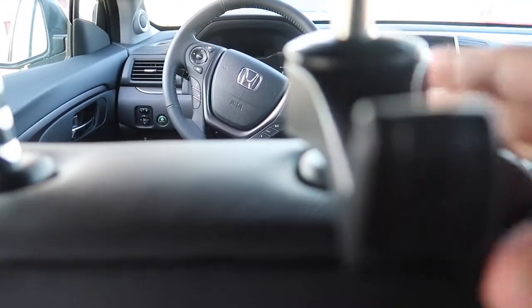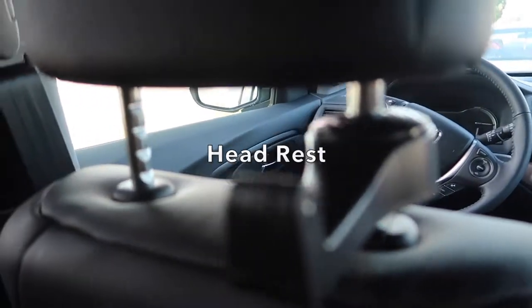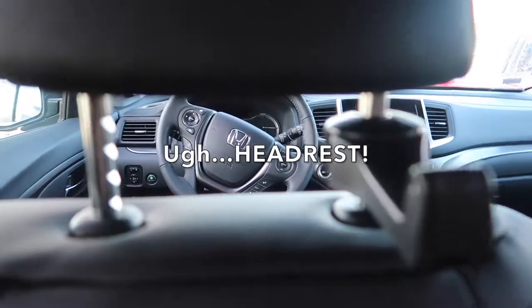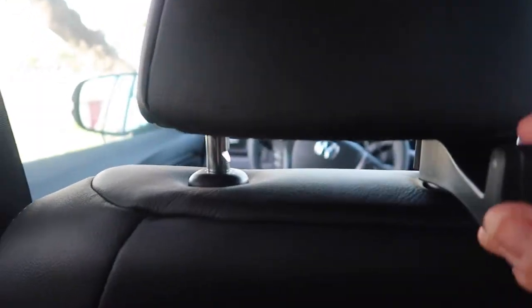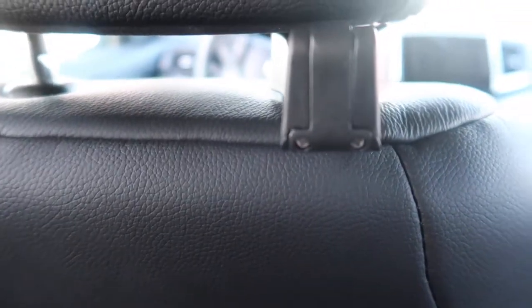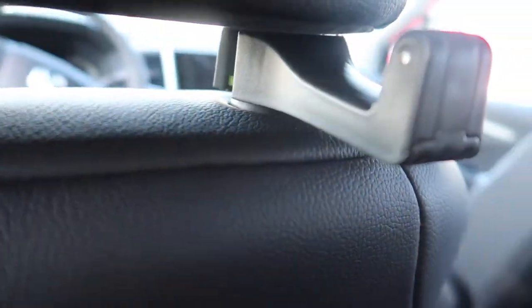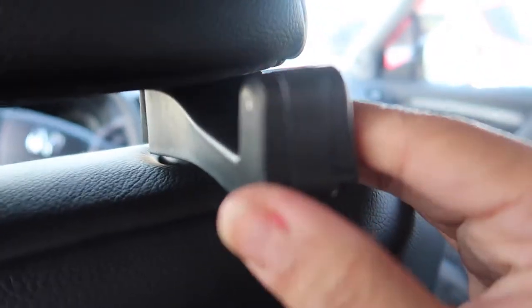You push it up, put your seat back down, then push the headrest down — that's as far as it goes. Without the cell phone holder attachment, you can hook your shopping bags, your purse, your bottle bag, or anything on it. So it also serves as a bag holder, which is really nice.